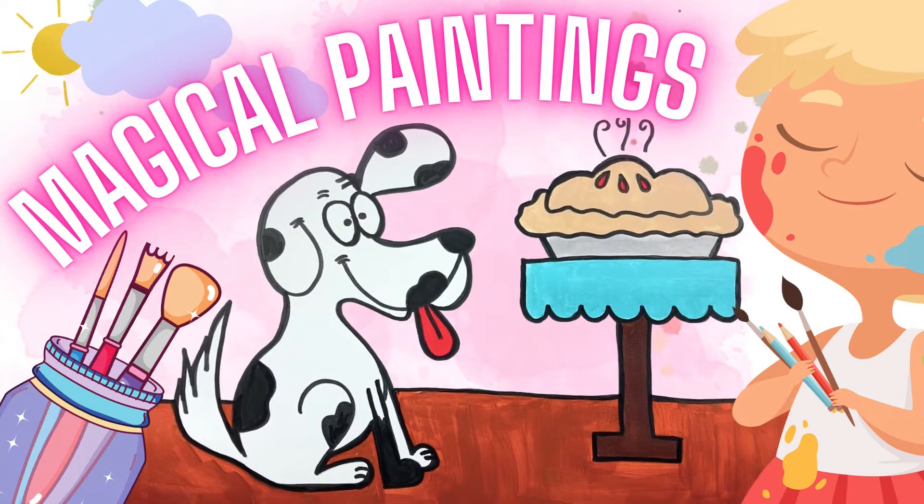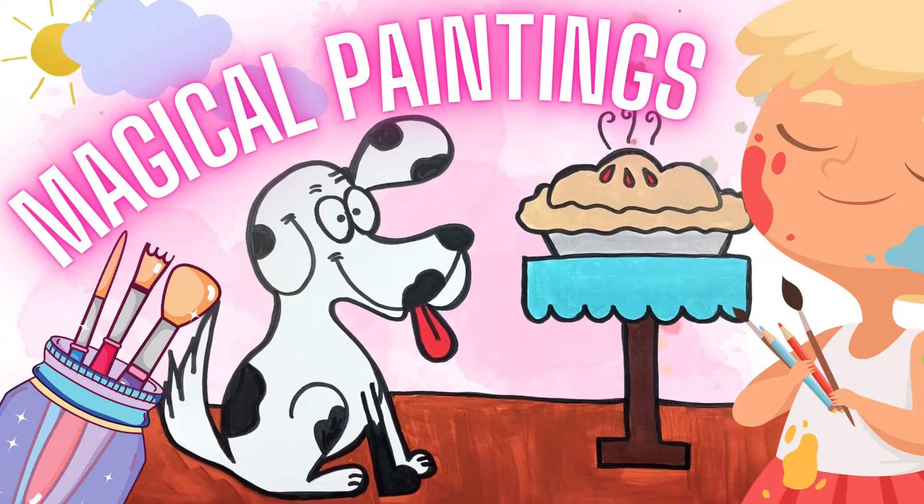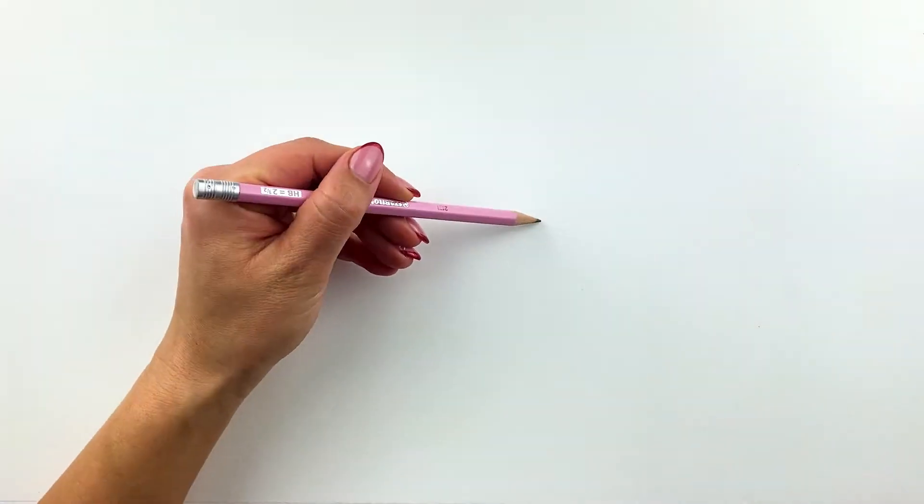Hello, guys! Welcome to the Wonderland Paint Club! Today we are going to paint a cute little dog who really wants to have a bite of a juicy pie! Come and join me! Let's have some fun!